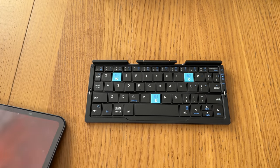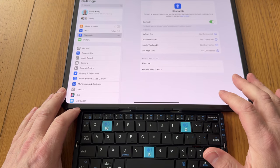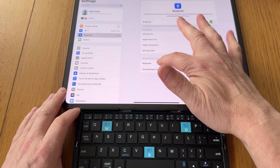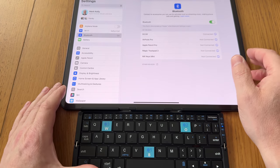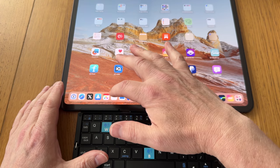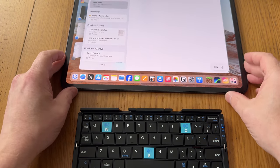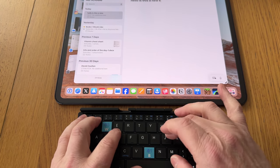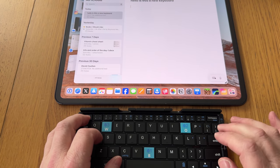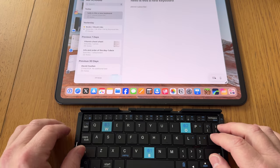Let me get my iPad here. Let's go Bluetooth and it's already found it — so it gets flashing there. We'll tap it and we are connected to the BOW. Let's go to some notes here and do a little bit of typing. Hello. This is a new keyboard. That seems to do what you need it to do.